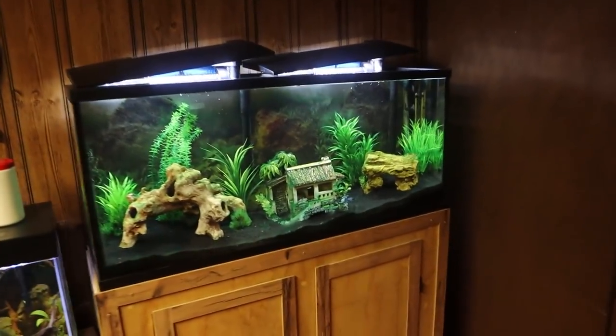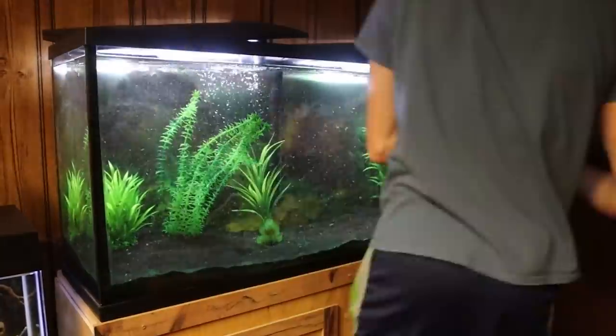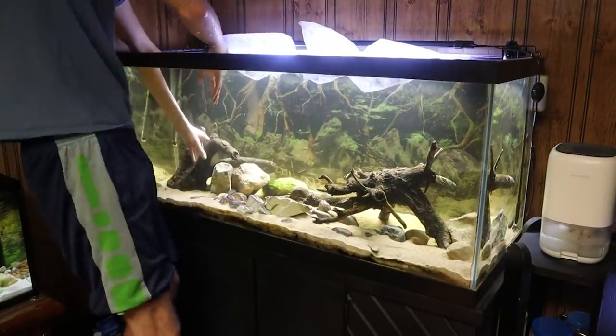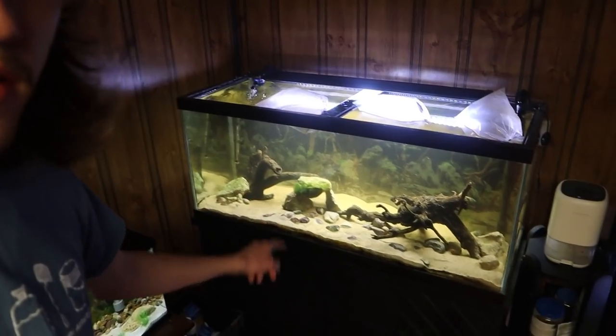I just got those three cichlids out of the 75 gallon tank — here they are chilling in the bucket. Now I want to get our new fish into this tank to start acclimating. I'm also going to go ahead and catch the three younger cichlids out of the 55 and put them in that bucket so that after we're done rescaping the 75, everyone is completely ready to go in at the same time. I've now rescaped it — pretty similar to before, but I switched the two pieces of driftwood to opposite sides and added another little cave in the middle.